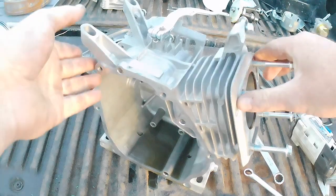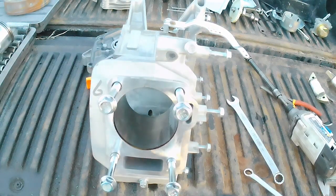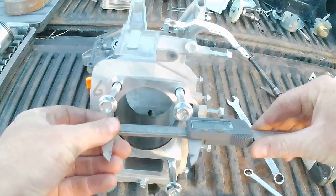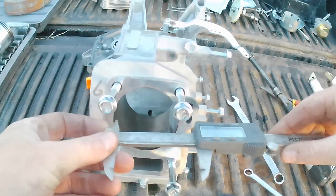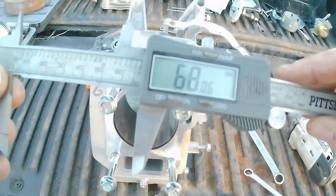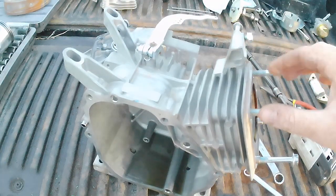The only thing I'm interested in on the block is the bore diameter. We've got 68 millimeters. That's really all I'm interested in on the block — we'll put it to the side.